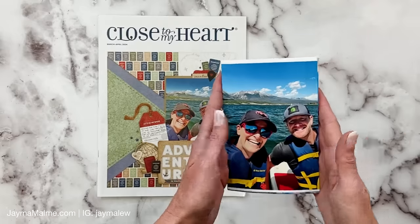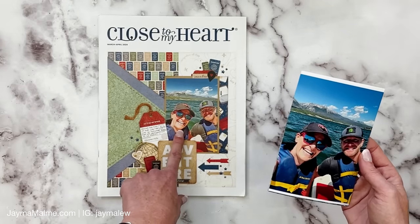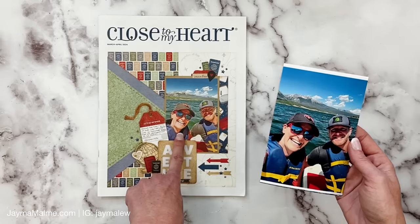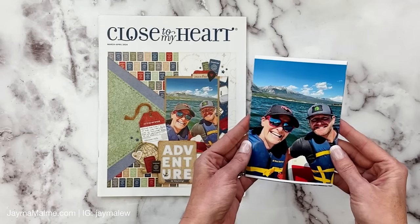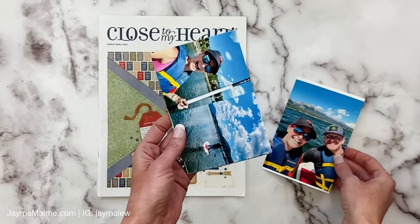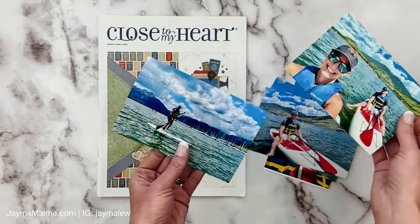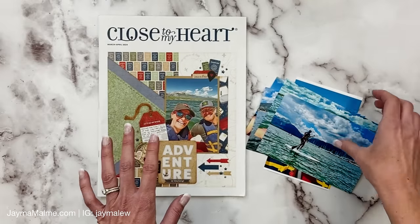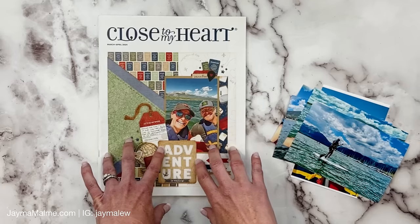I did pull the photos from this event. If you didn't watch my catalog unboxing or are new here, this is me on the cover, which is super exciting because it's Close to My Heart's very last catalog. So I printed that photo as well as a whole bunch of photos from this same event, and I was thinking I was going to use those to basically totally recreate this layout.